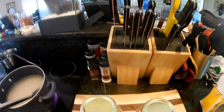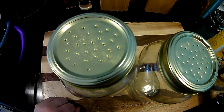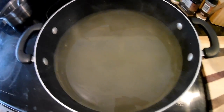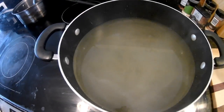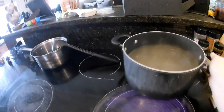All right, the water and sugar are dissolved together — it kind of looks like cloudy water. I'm going to turn the stove off and put this off to the side to let it cool down. Now let's go get some bees!